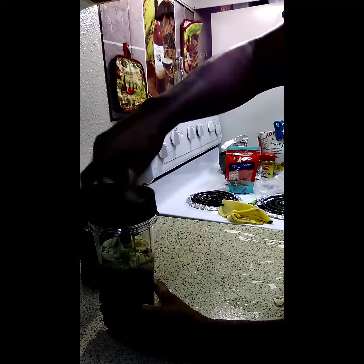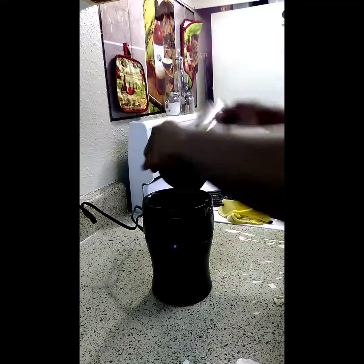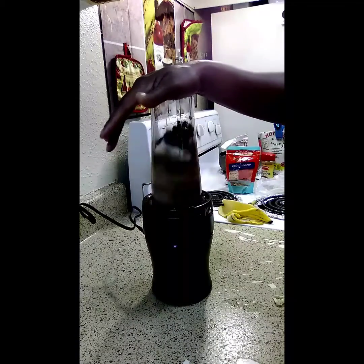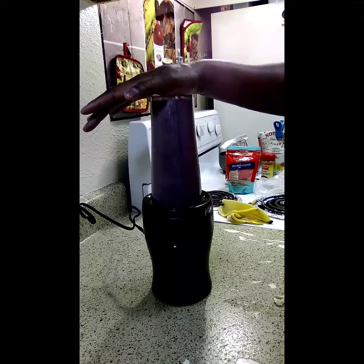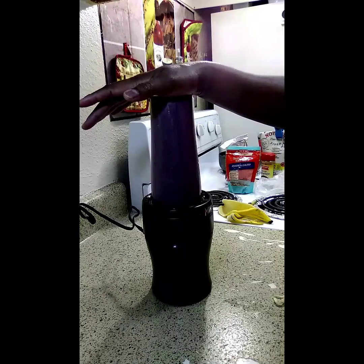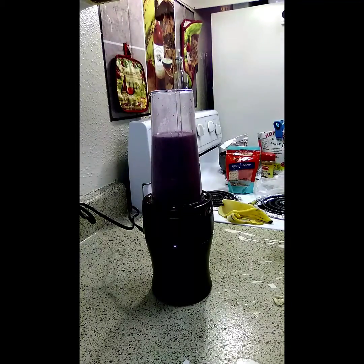I'm going to put this on and flip this in — blending it all together now.